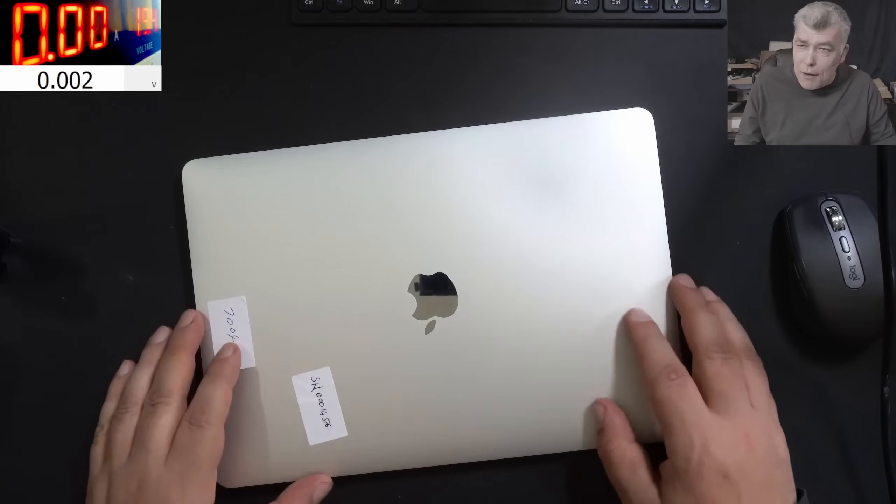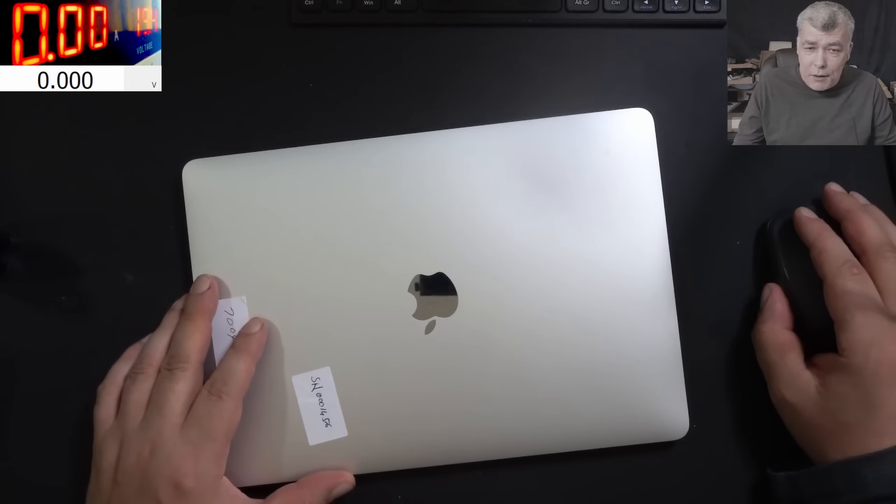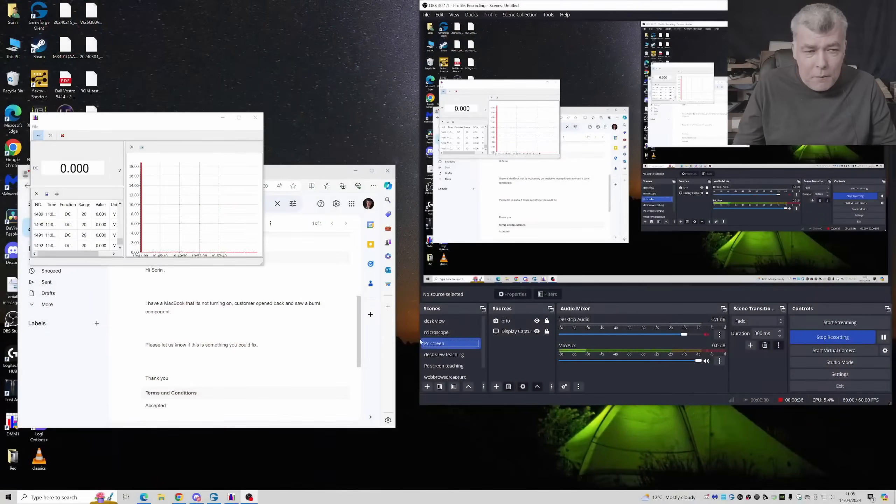So yeah, it's looking nice. Now let's see what the customer is saying. The customer says this MacBook Pro is not turning on, and the customer opened the back and saw a burned component.